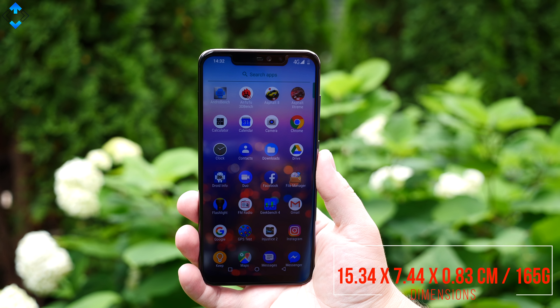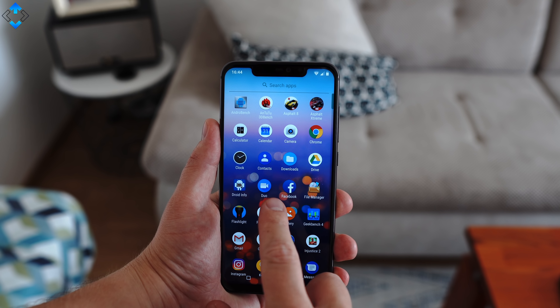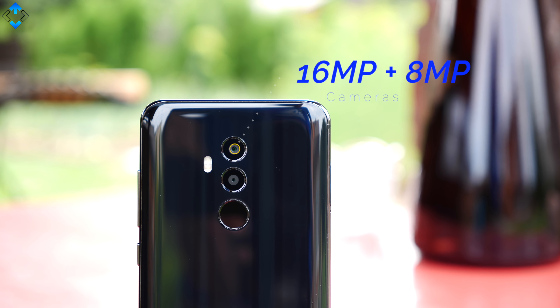Design wise, the YumiDigi Z2 packs all the trends of 2018 in one package. You get a display with a notch that I found to be pretty nice and sharp, a glass backplate that makes the phone a bit slippery, a metal trim, and a dual camera system.